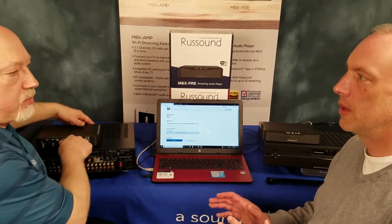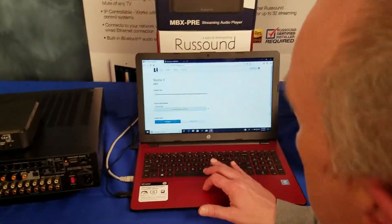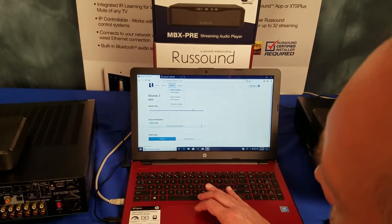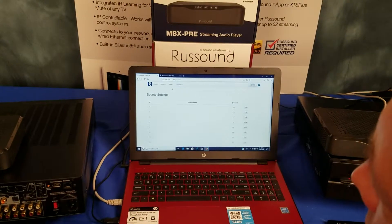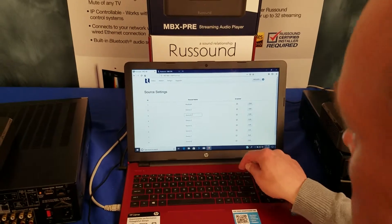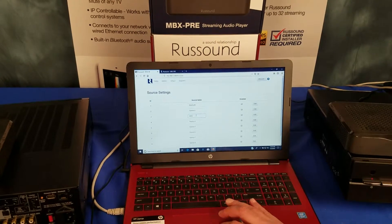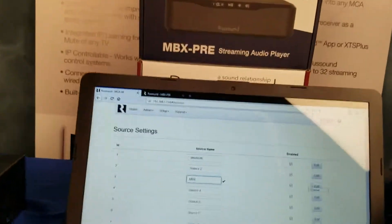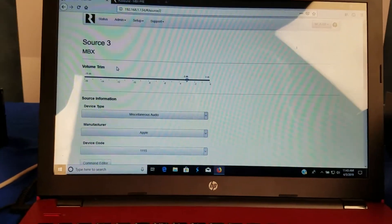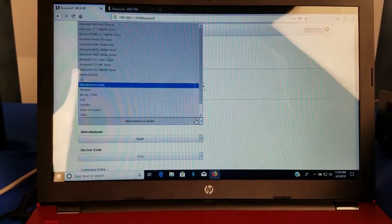All right, real simple — important to know, but simple. You have to go into your MCA, into the Setup Config, the Web Config for the MCA. You go to your Source Settings. In this case, it's going to be Source number 3. I'll make a quick change here — I'm going to call it MBX. And then over to the right here, you hit Edit. We're still in Source 3. And then the Device Type — this is the key — you need to choose Russound Media Streamer.